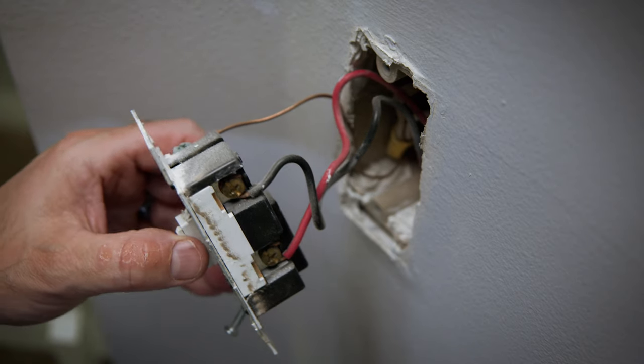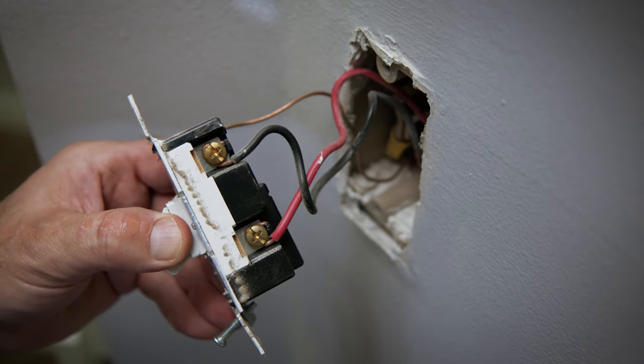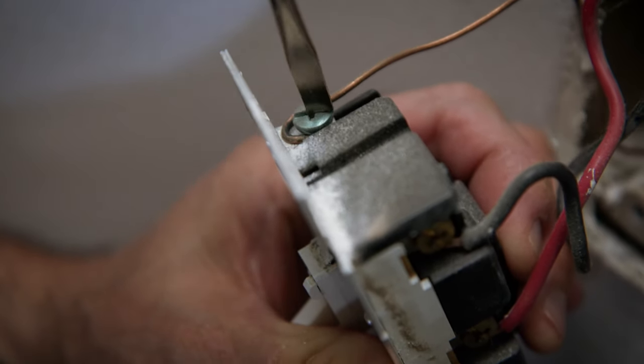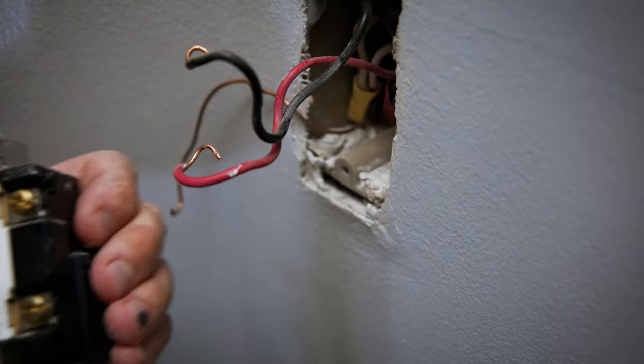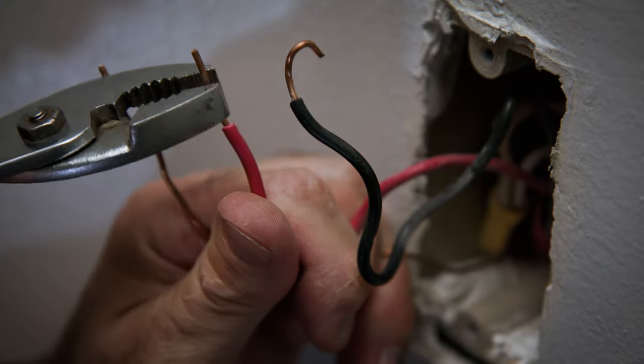As you can see, we have three wires: a ground wire, a red wire, and a black wire. Unscrew these wires and pull them off of the old light switch. I'm going to use pliers to straighten out the ends of each wire.